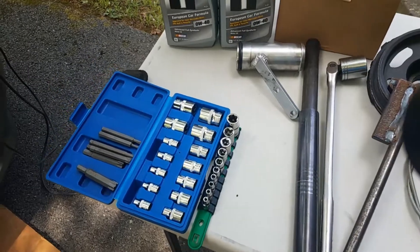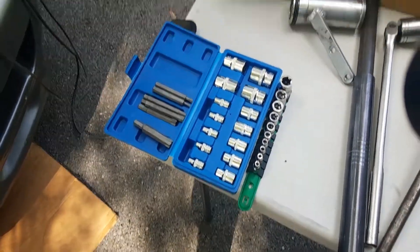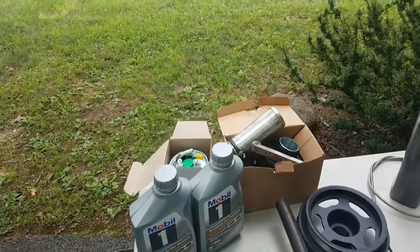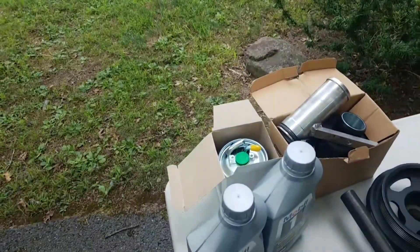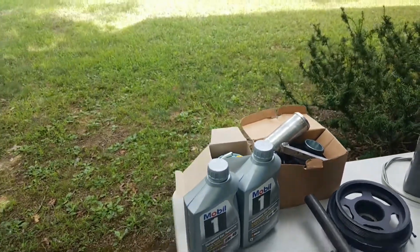You're going to need a set of torque sockets to work on these engines. So far I've replaced three fuel filters — this would be my third. I've never had any problems, I just replace it because it's a good idea and it's recommended.